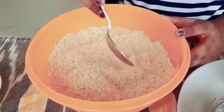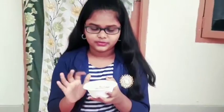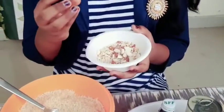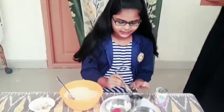We have to make it all into a fine powder. We can also try this — we can add this kind of fine powder. We will mix the dry fruits with the fine powder.